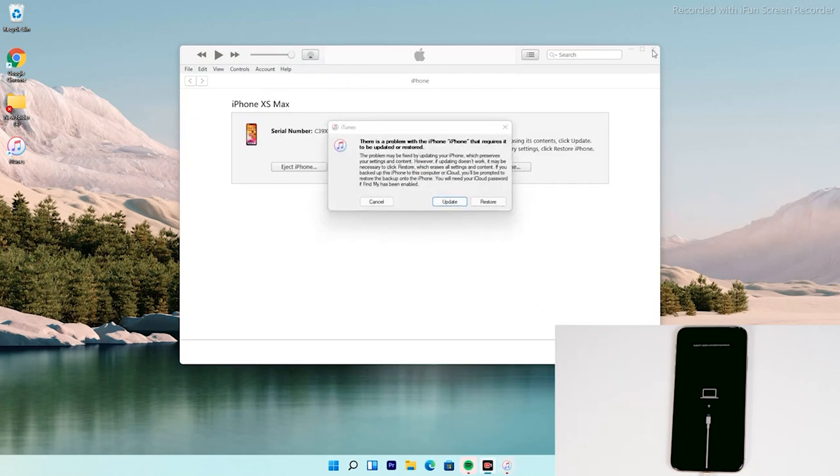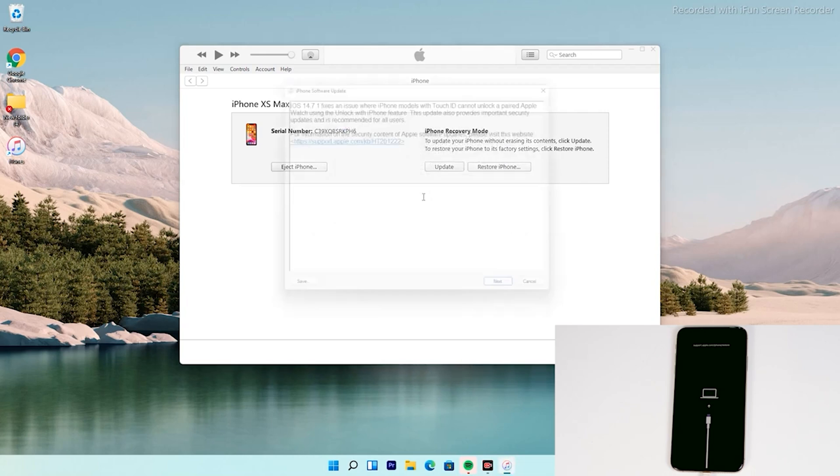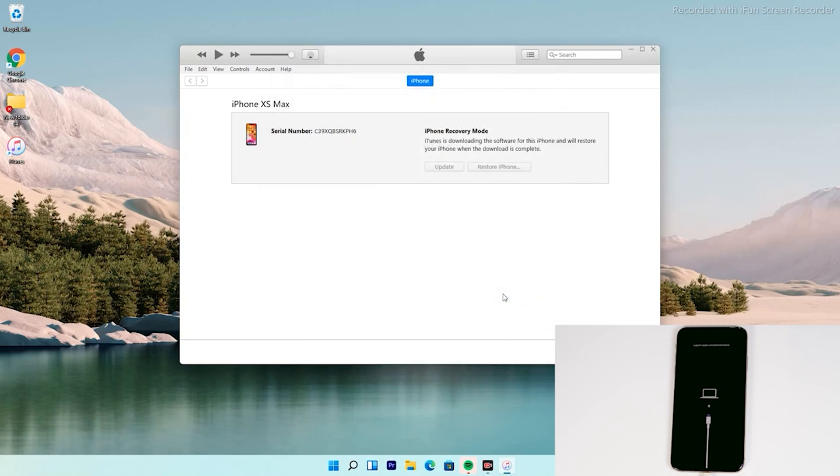As you can see, there's an option to restore your iPhone — tap on that. Then tap on Agree. At the top right of iTunes, you can see that the software is getting downloaded. The software is around 6.13 gigabytes, so let's wait for it to get downloaded completely.